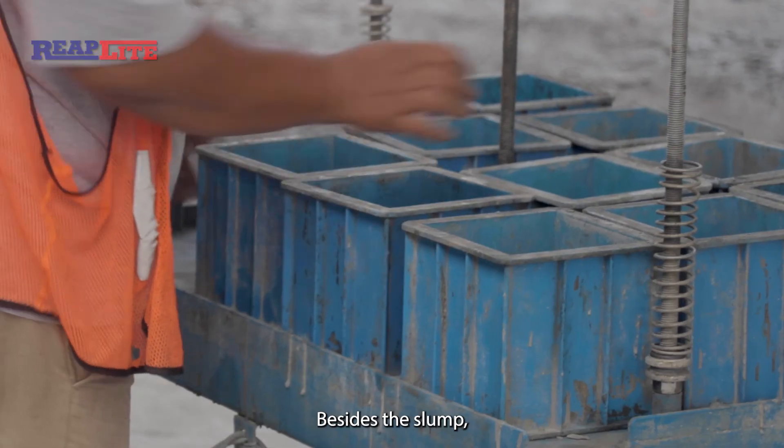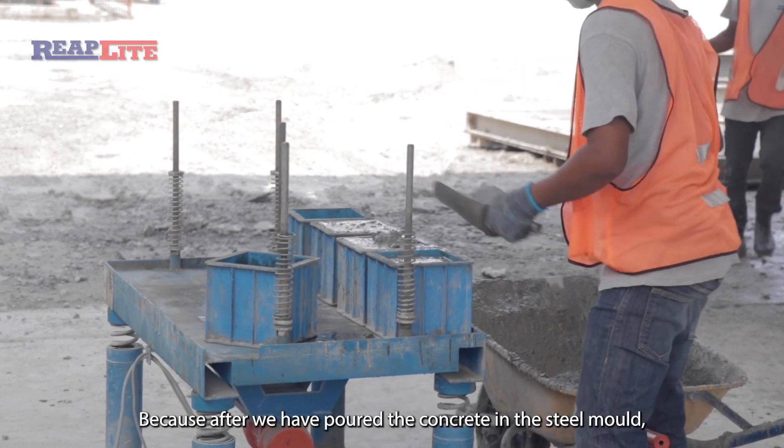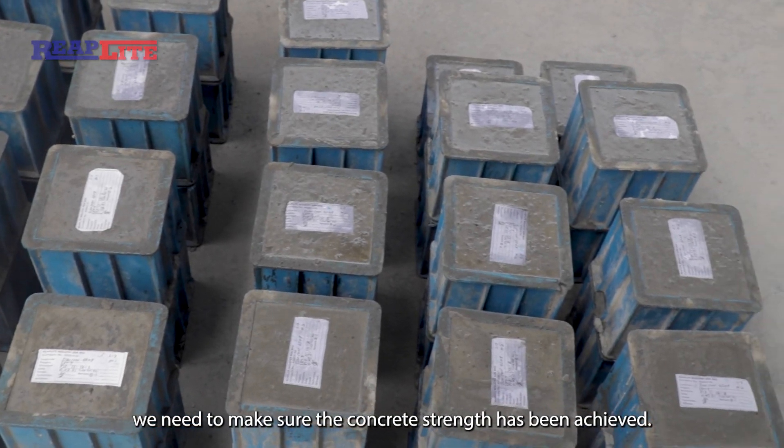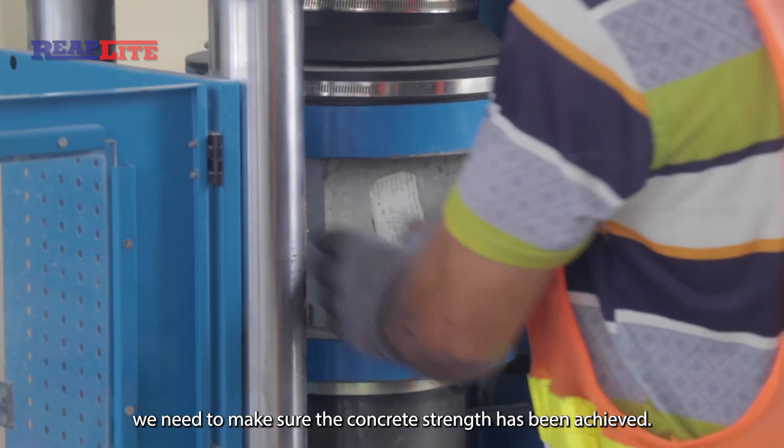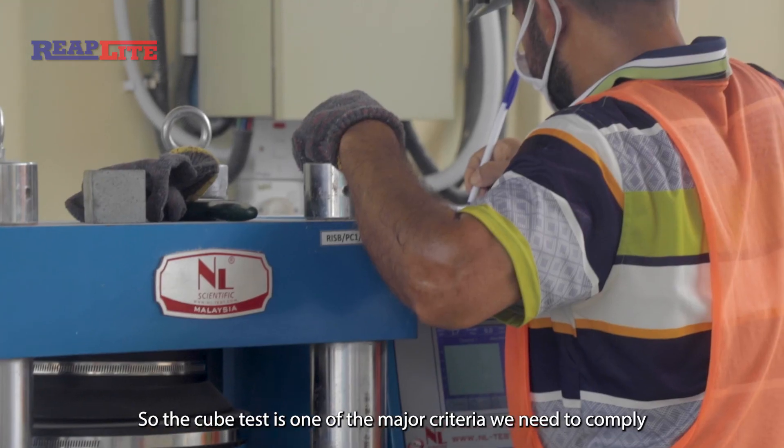Besides the slump test, the cube test is very important. After we pour the concrete into the steel mold, we need to verify that the concrete strength is achieved. The cube test is one of the major criteria we need to comply with in our QA/QC plan.